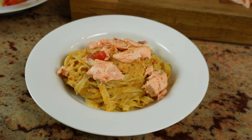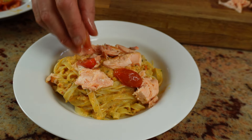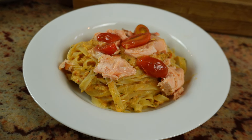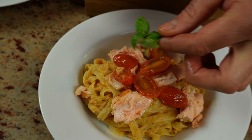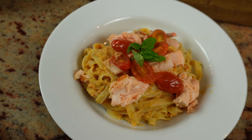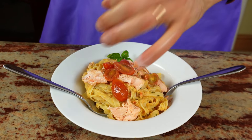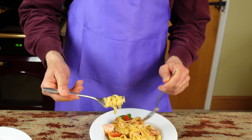And the very, very finishing touch — the penultimate finishing touch — a few reserved tomatoes on top. I like to add a little pepper on mine, and I'm going to find another piece of salmon as well.